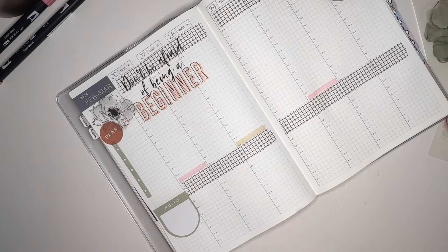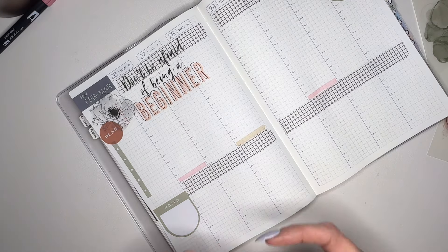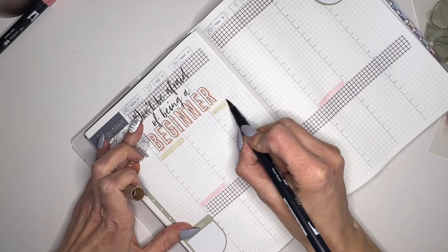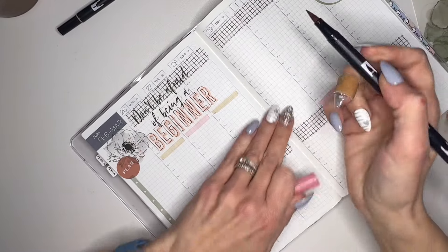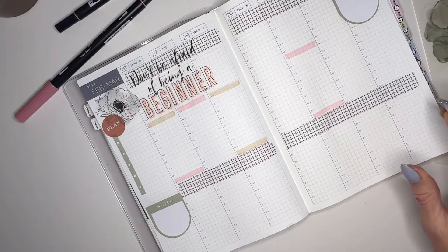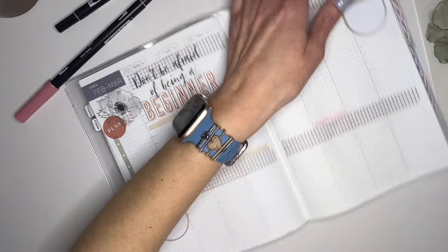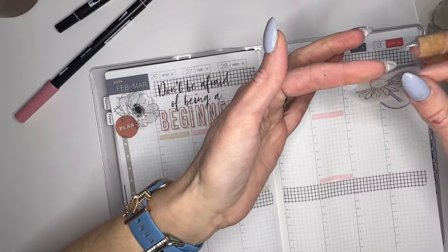Hopefully you can check that out over on TikTok - it's linked down in the description below. My handle is Planning Life with Erin H, because something went wonky and I somehow had my name taken. I think I signed it up and then didn't follow through. I'm not all into TikTok like that, but it's Planning Life with Erin H - so if you see the H there, it is me. Check it out. I'd love to have you say hello over on Instagram if you're on Instagram.